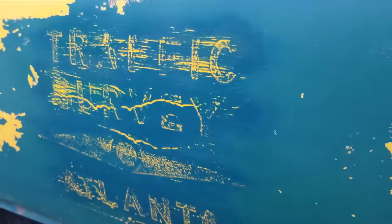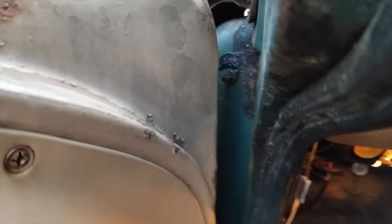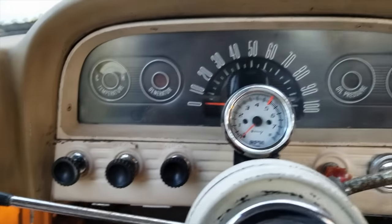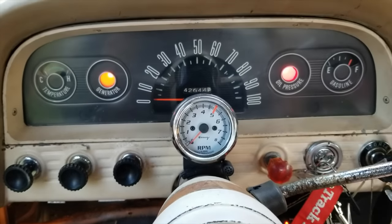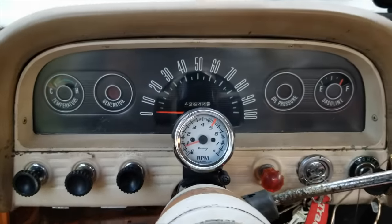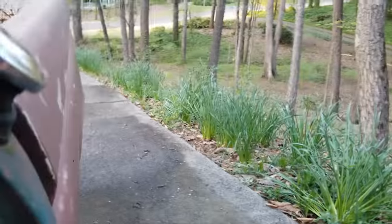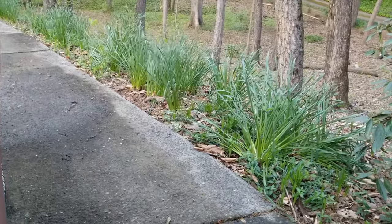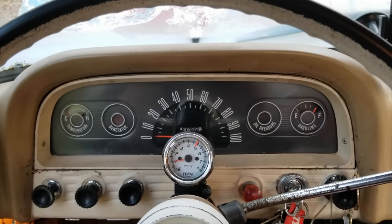My favorite part of the door — Traffic Survey Atlanta. I added some courtesy lights from a Jeep Cherokee, and some door switch harnesses from a 67 to 72. I also added some flashers, so now I have emergency flashers. Starts up and runs good. Got the Black Widow exhaust Venom 250s. Good ol' daily driver. See y'all later.